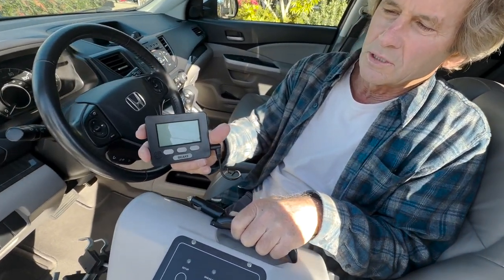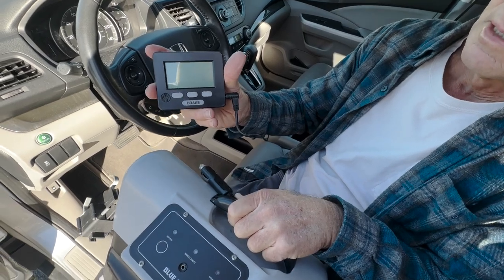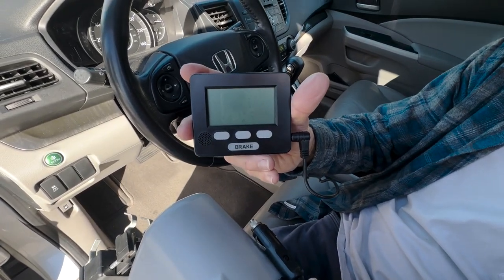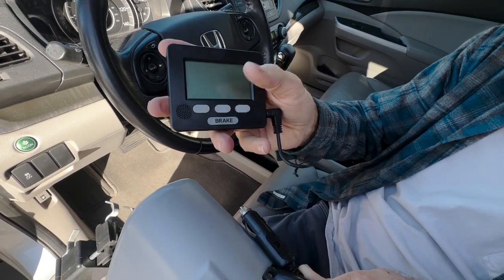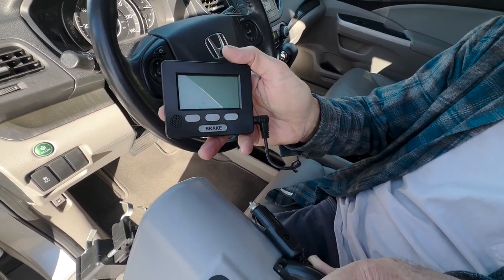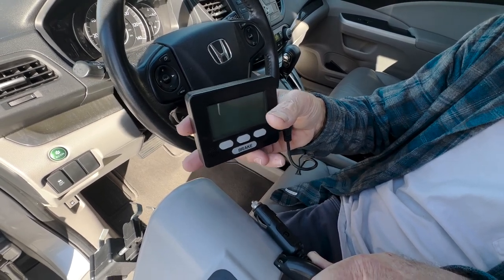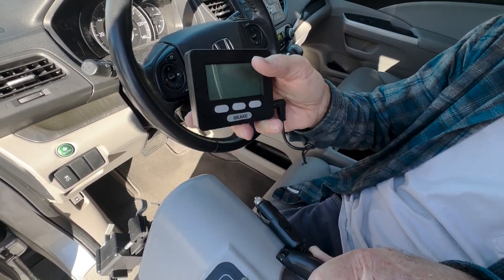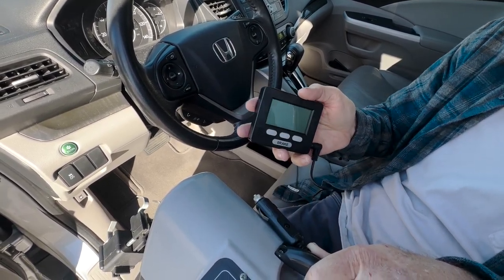The second component used with this brake controller is this control head. This goes in the RV on your dashboard and also plugs into the cigarette lighter. This will allow you to set the sensitivity and the braking power, and also to do a test of the brake controller to make sure it's working right.